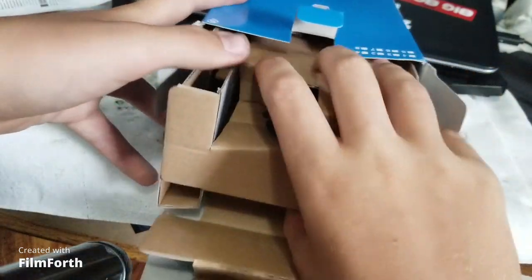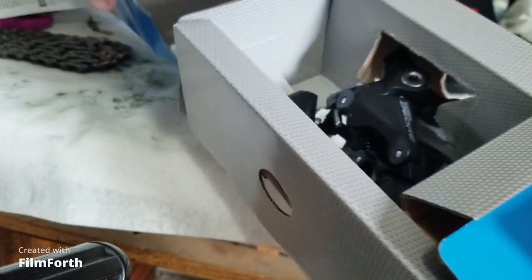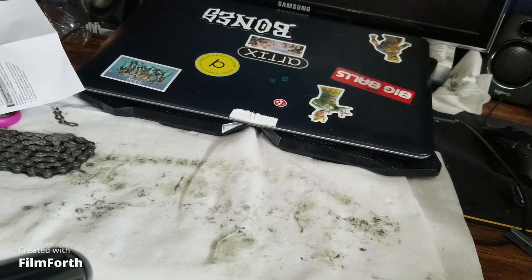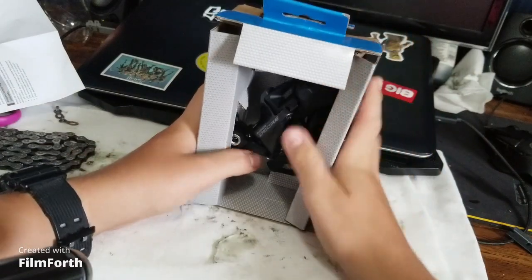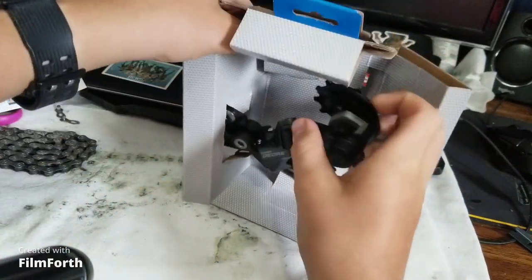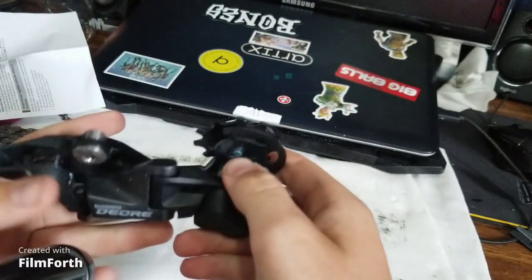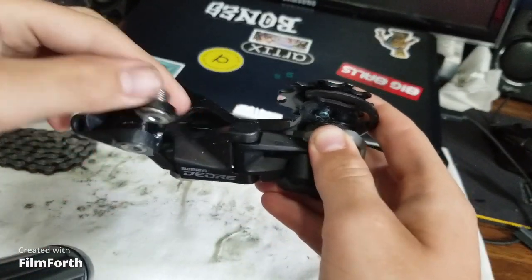Let's get the actual derailleur out. Ta-da! Well, it's actually kind of dirty for some reason. There's a bolt.